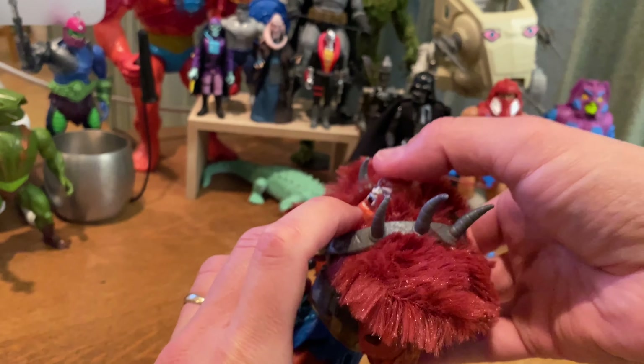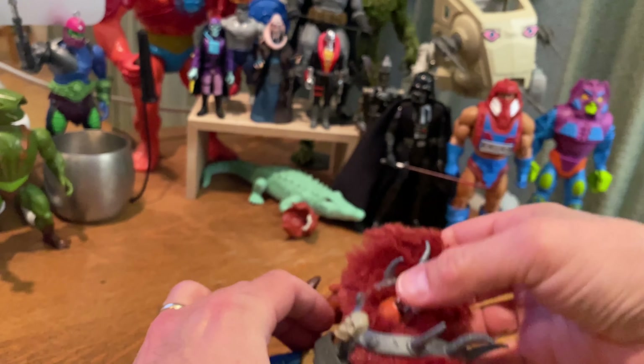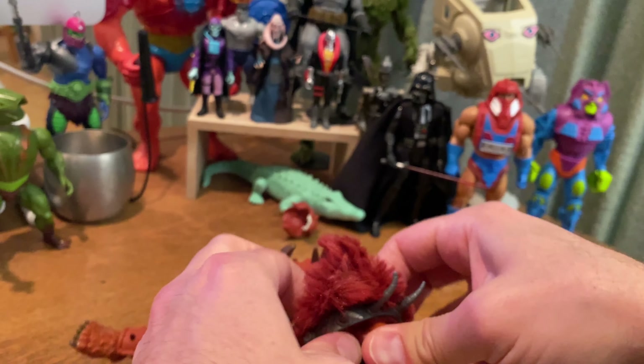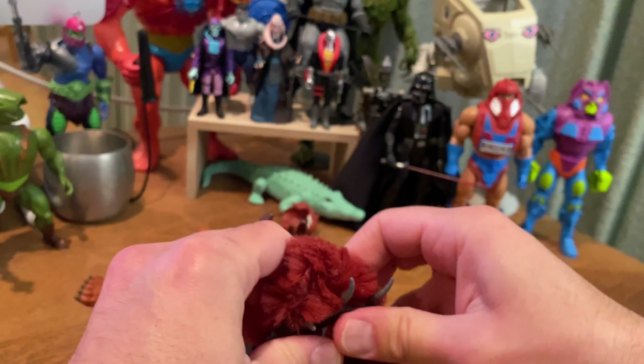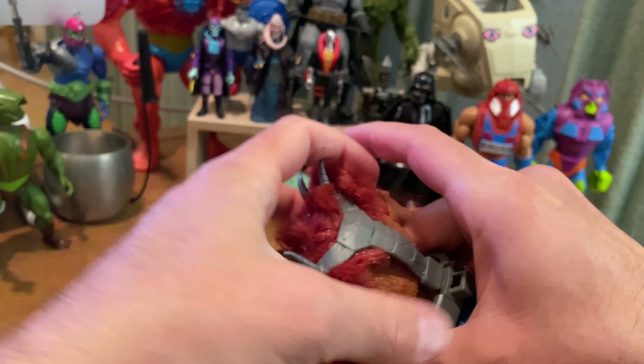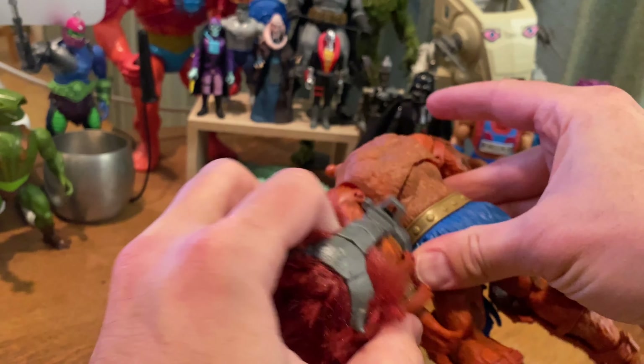You can however remove the Mark Taylor-influenced armor with the furry shoulder pieces — it comes off fairly easily. I suggest removing the head first, just because it's a nice tight fit around the neck and you'll have less trouble getting the armor off if you do it that way.